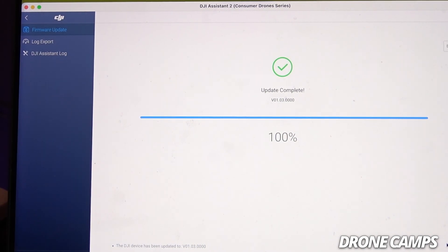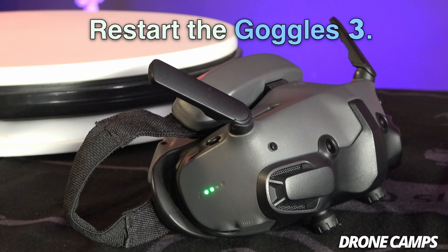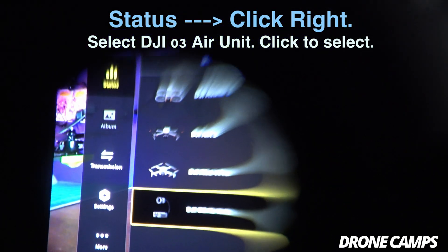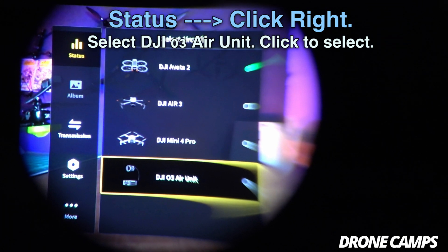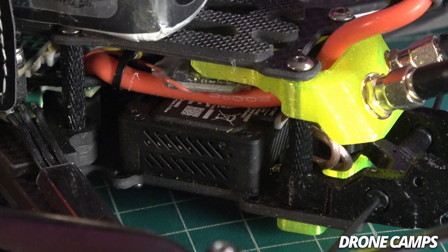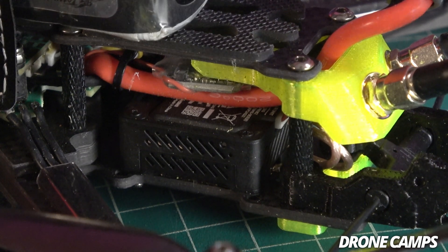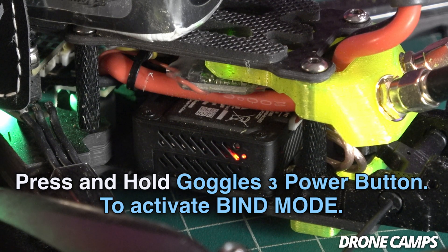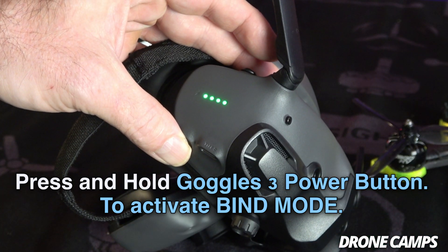Now we're at 100% — we have updated the firmware on the DJI O3 to be compatible with Goggles 3. The next step is to power up your Goggles 3. Once they've loaded up, go into the menus, click 'Status', scroll right, scroll all the way down, and make sure you have selected 'DJI O3 air unit'. Now go ahead and turn on your radio and plug in the drone, give the O3 a second, then press and hold the power button on the DJI Goggles to put them into bind mode.